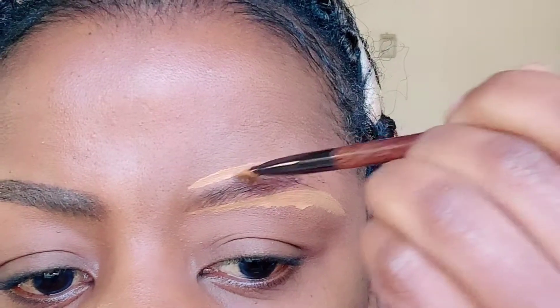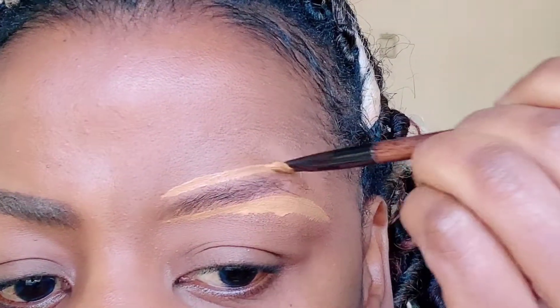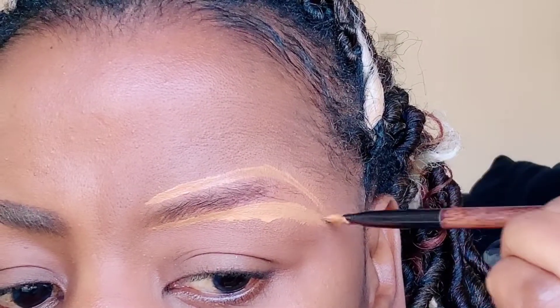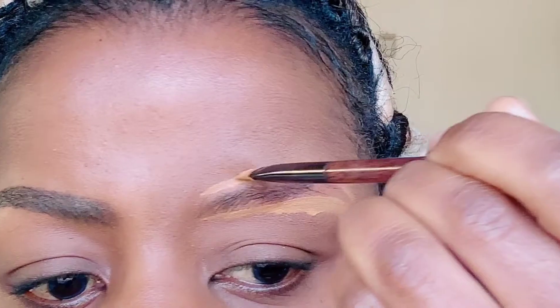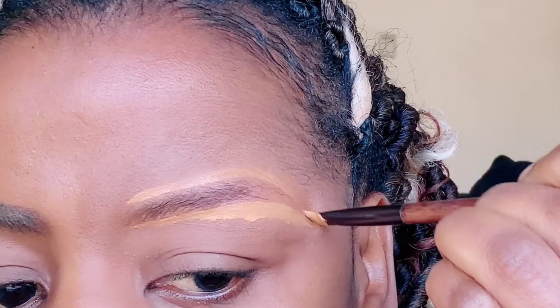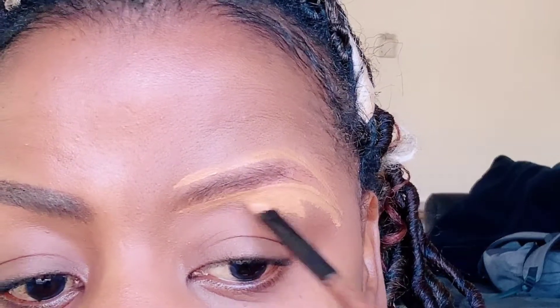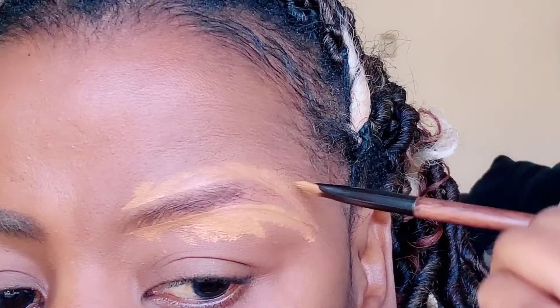Then you want to come to the top, and don't worry about being perfect. What you want to do is outline what a brow should look like — straight across, high, down, straight across, high, down — then blend up. As you can see, I'm not being perfect at all. The main objective is to find the outline of the brow. You can blend the concealer in and it doesn't have to be perfect.